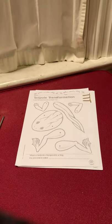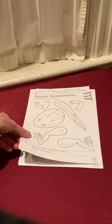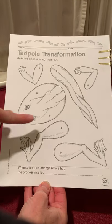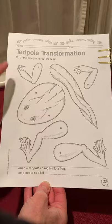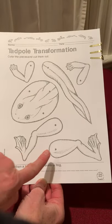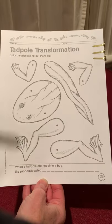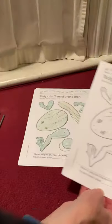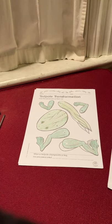So the first thing you want to do is color the parts of your tadpole and then your frog. You have the body, you have the long swishy tail, you have two very strong back legs, and then you have two front legs. So you're gonna color all of those. I colored mine already.